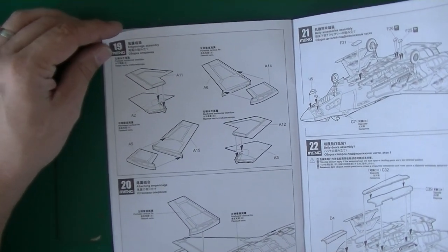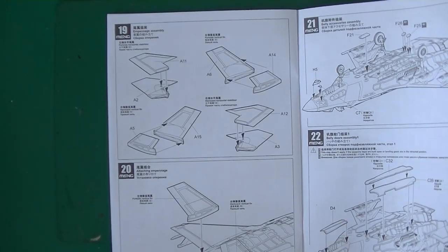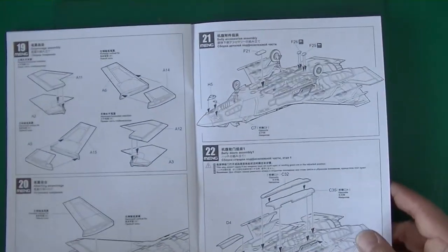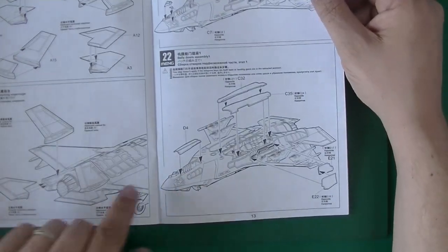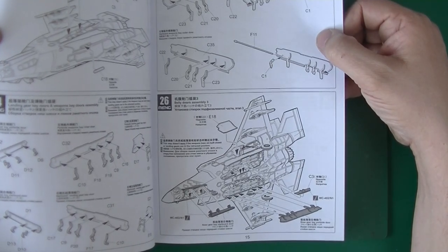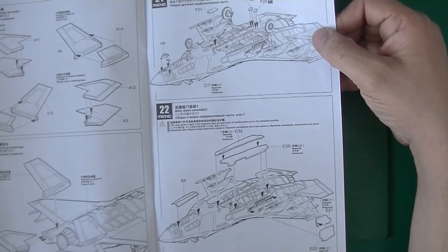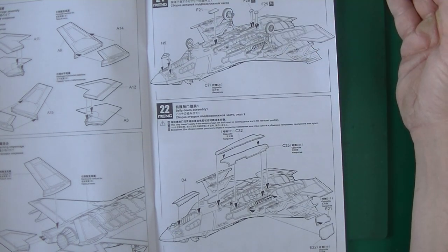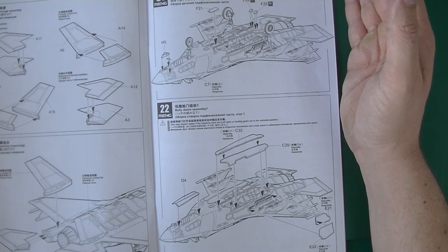Empennage assembly — this has something to do with flight characteristics. These are the vertical and horizontal flight stabilizers, and they call it empennage — never knew that. They build it up and put them in here. Then they turn it around again and they go to belly accessories and belly door assembly — open or closed.